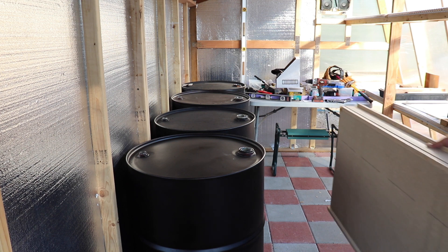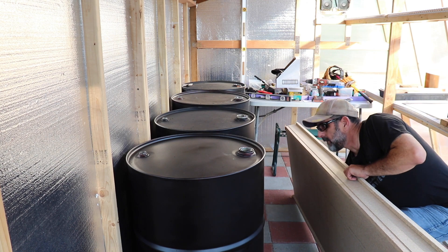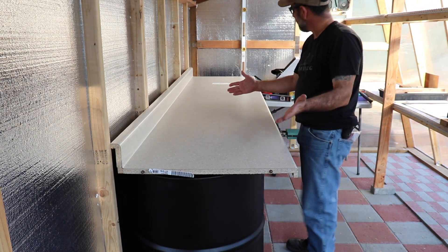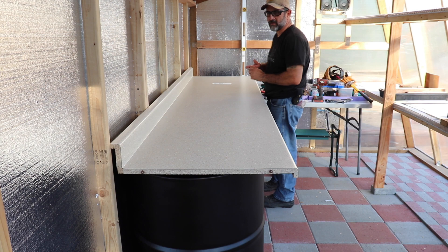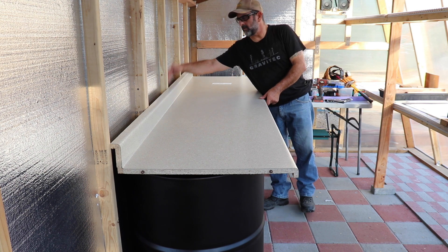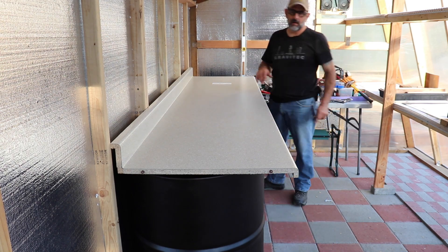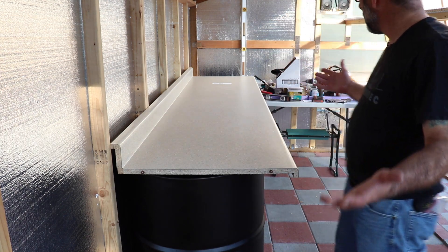Now that I have all the drums filled with water, there's one more thing to add — a little $100 countertop workbench that sits right over the top of the drums. It's a bag board so I don't throw stuff down in the back. It's pretty sturdy — might have to raise it up just a little bit on one side to get it set, but I'm all set.